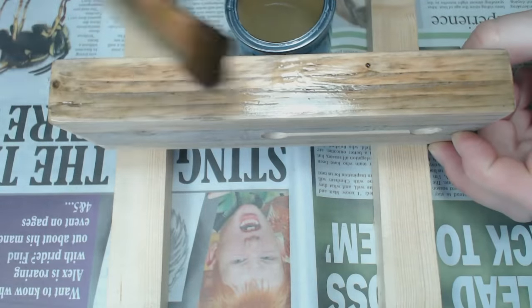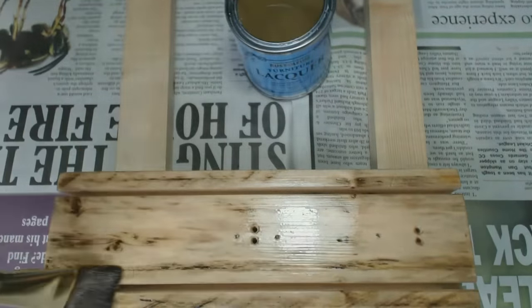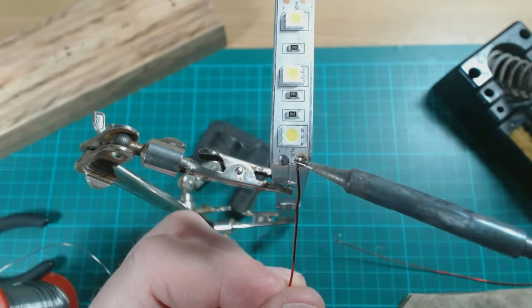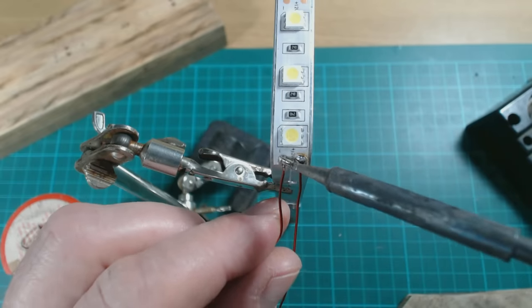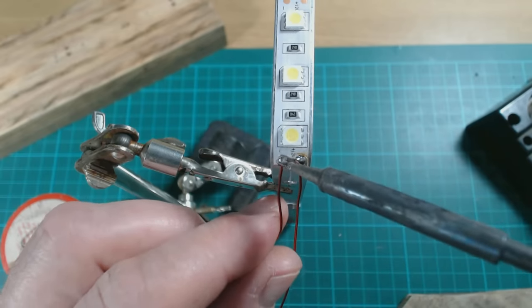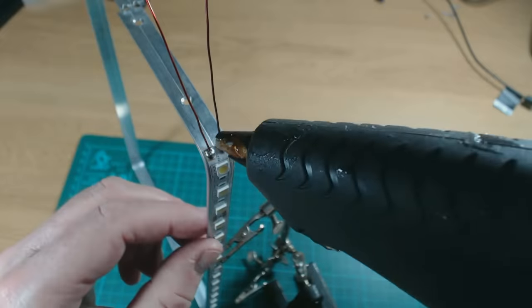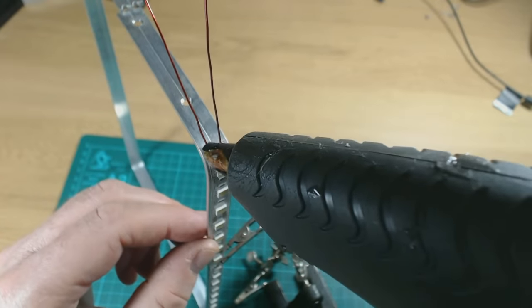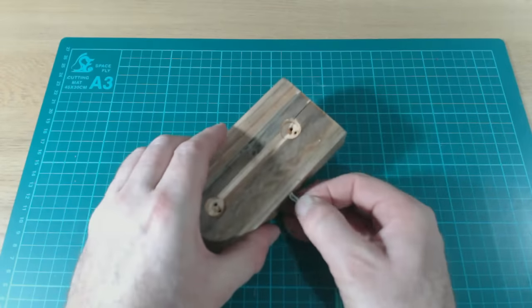That was everything I needed to do with the base so I applied some lacquer. And while that was drying, soldered two lengths of enameled copper wire to the contacts on the outside LED strip. I tested the LEDs and then applied a little hot glue to the solder joints as insulation. I then inserted a length of flex through the hole in the side.